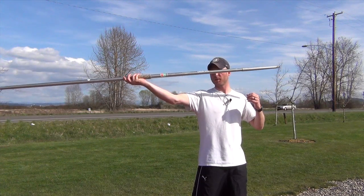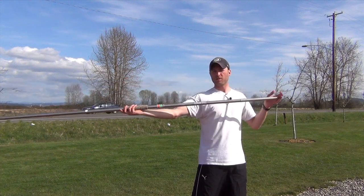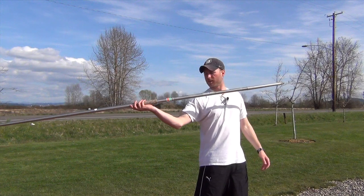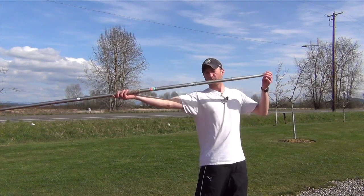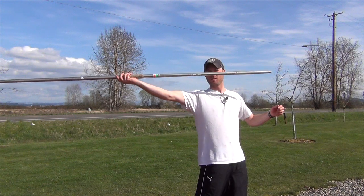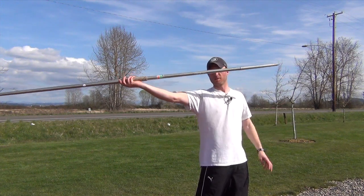It doesn't take a whole lot of movement and you can see the javelin moves quite a bit. The other piece is keeping your arm back in a good stable position instead of bending down and letting the javelin drift. You want to keep it up, keep it as steady as you possibly can, and use your wrist to make subtle little corrections in the angle of the javelin.